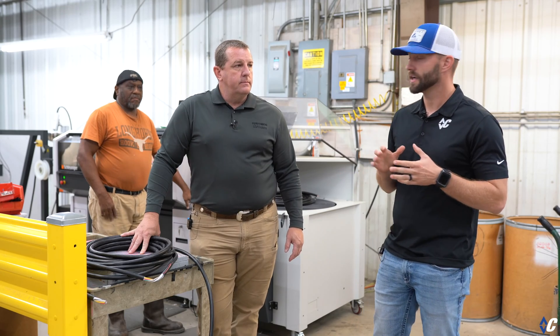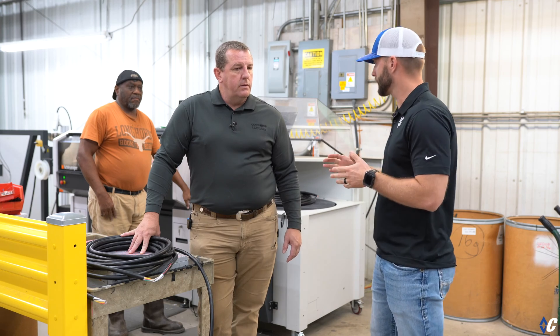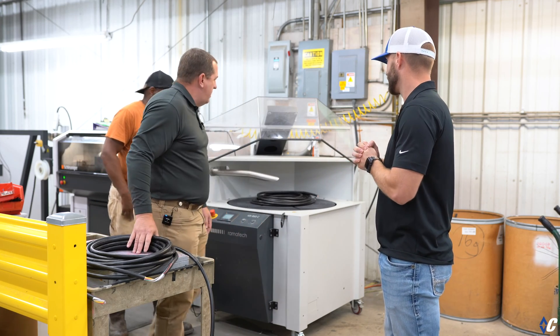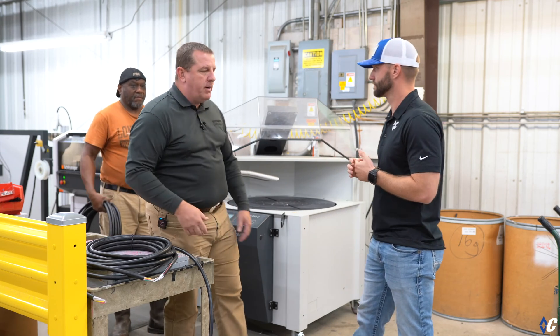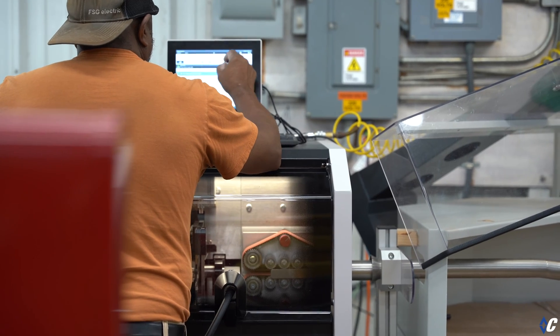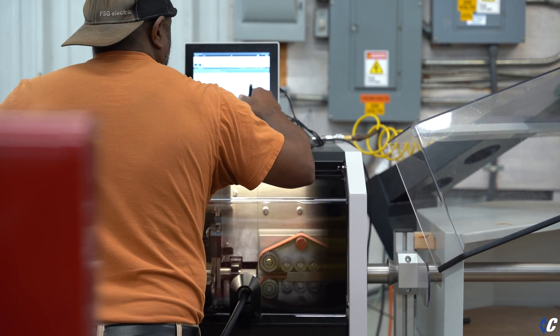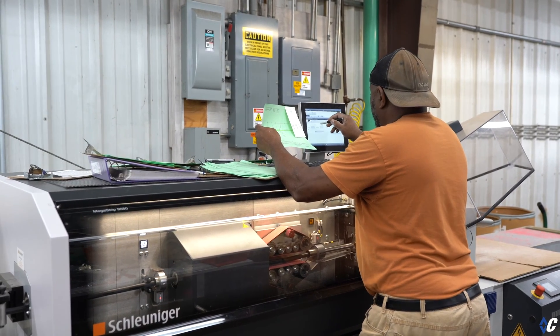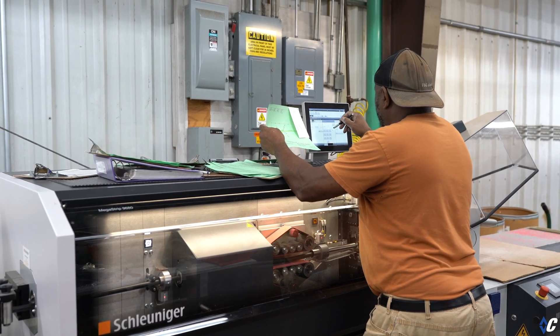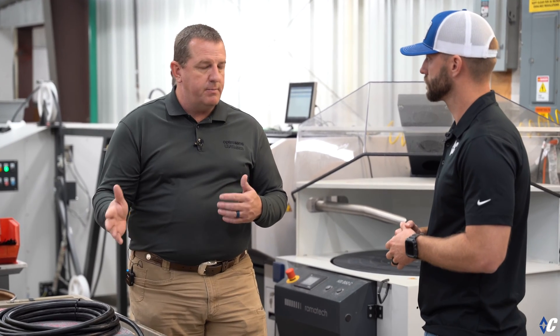Now we're at the next station. This is a wire processing machine — it's computer controlled. Diamond C's engineering worked with USA Harness's engineering: we measured all the trailers and designed harnesses to fit each trailer specifically.